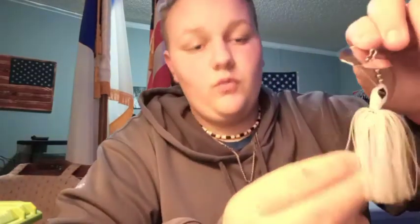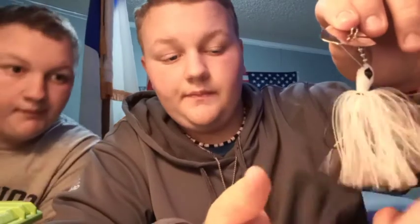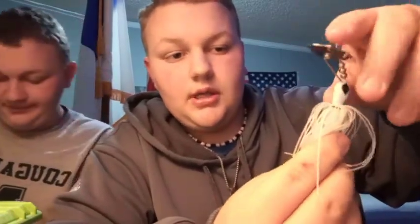Then we're gonna move on to this one — it's called a Click Bait. It's actually a chatterbait but they have their own name for it, called the Click Bait. The next one is one of their white Click Baits — this one doesn't have a trailer on it.